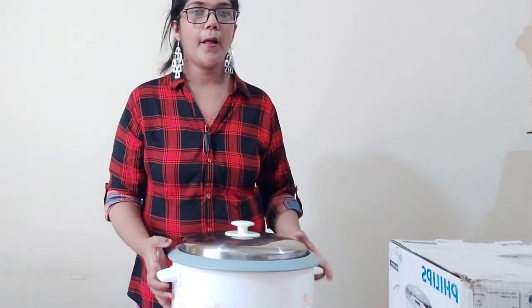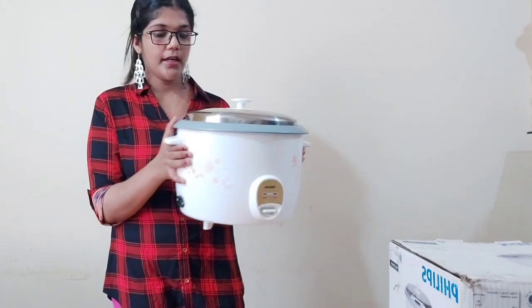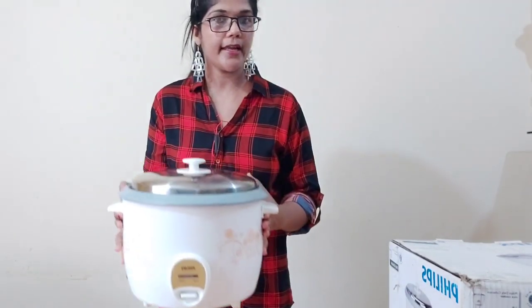We are going to save a little bit of gas. We are going to use JR rice and a thermal cooker and electric rice cooker. I'm going to introduce you to this one — this is Philips's electric rice cooker.